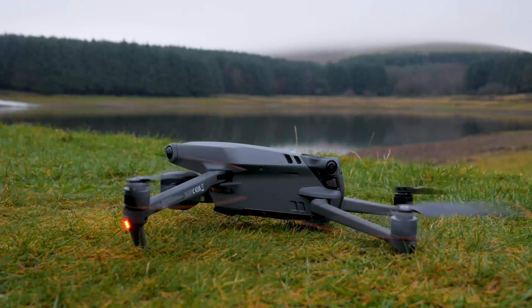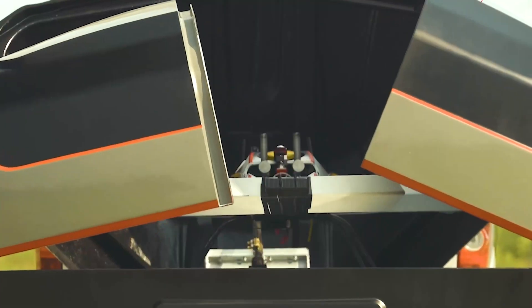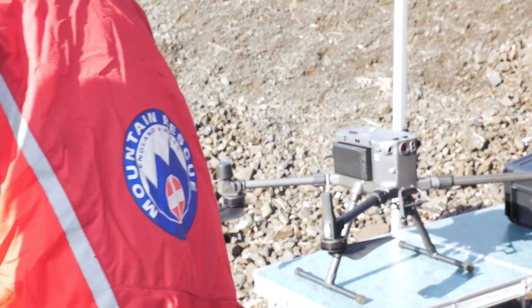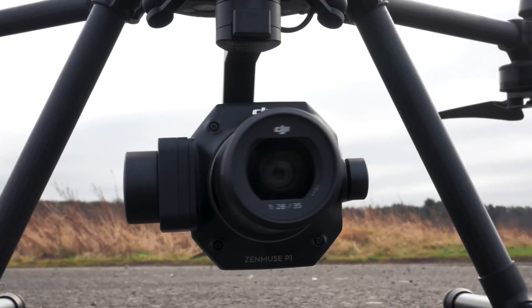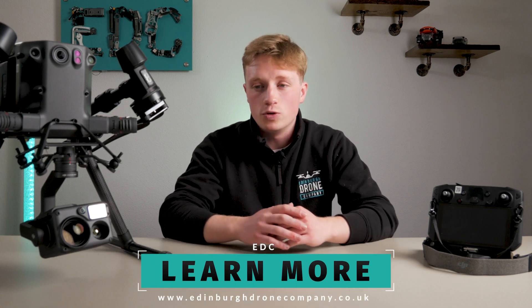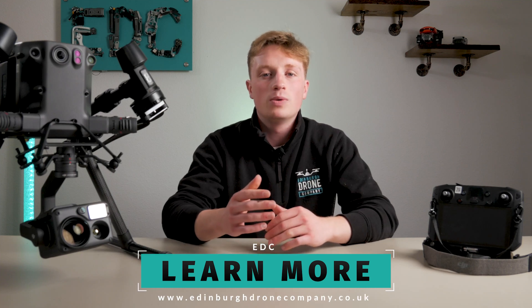Just a quick disclaimer before we start: here at Edinburgh Drone Company we scour the world for all the drones manufactured and bring the best of the bunch straight to you. We have no affiliation or priority to any one single brand, however we do retail these drones through our website, which you can find in the description. We know we'll never be the first channel to review or test a drone as we aren't sponsored in any way, but this means you will always get an honest opinion and very real reactions.